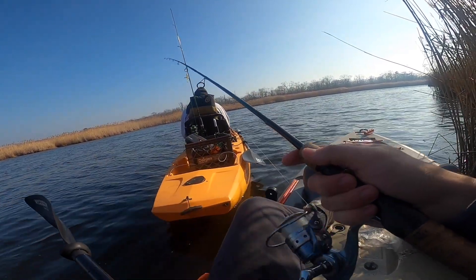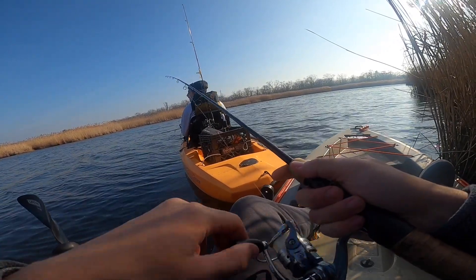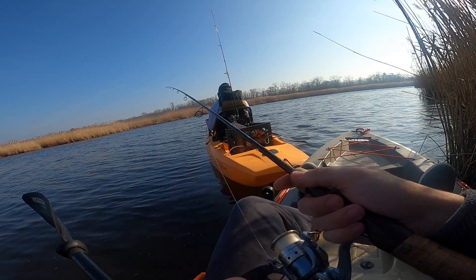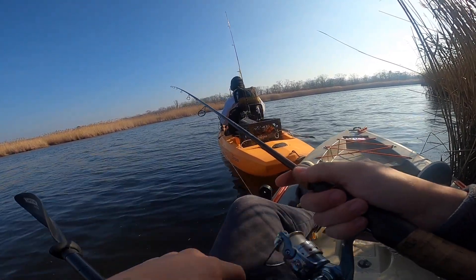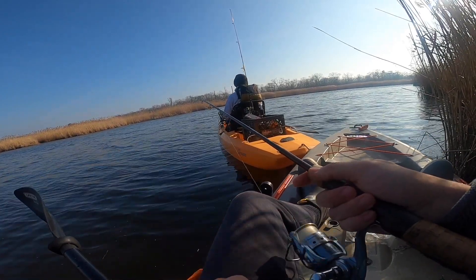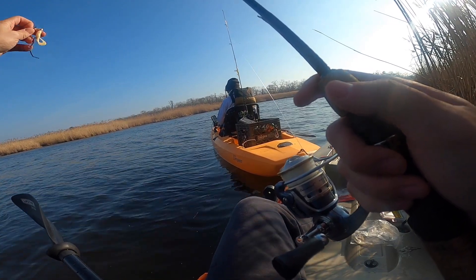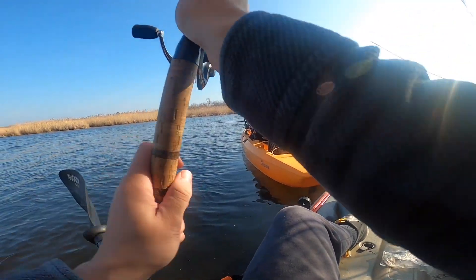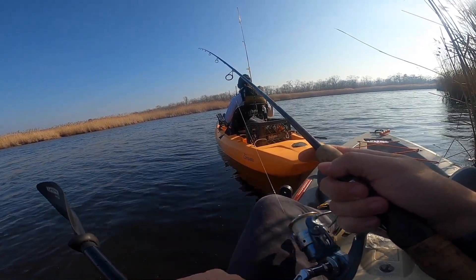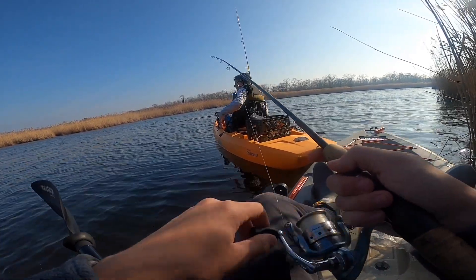I don't think I was even jigging it — I was just going really slow, maybe very lightly jigging it. I can't hear you — oh, we're going to be on! Maybe there's a school here. I think we should try the first spot, but I kinda want to stay here. I thought we would be way more likely to catch a ton of perch than a single striper.